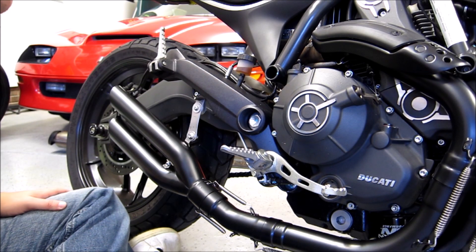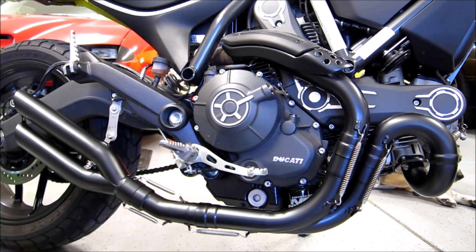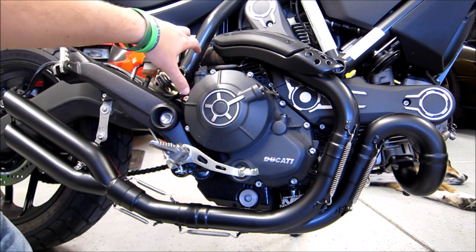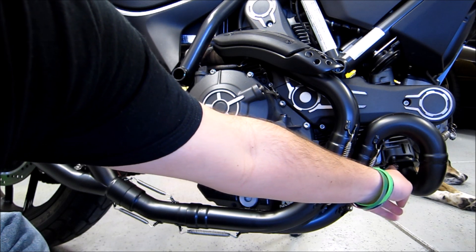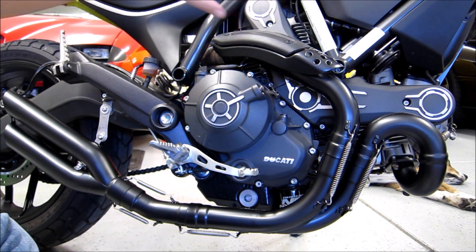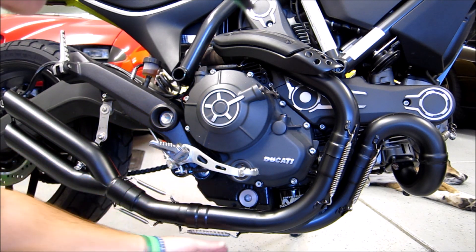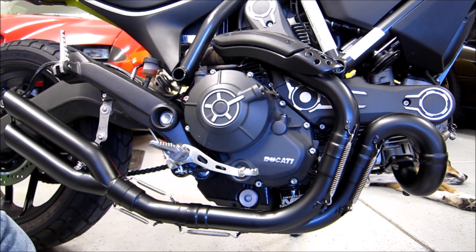That should be it — we'll go over everything and make sure it's all tight. The only thing really holding this together are springs, and that's the majority of it: spring here, spring here, spring here, two springs, spring. The only bolts are the studs, the O2 sensor, a little heat shield, and the brackets. Everything else just slips together. As long as these springs are tight — which they are — we shouldn't have any exhaust leaks. We'll double-check everything and then try to fire it up.